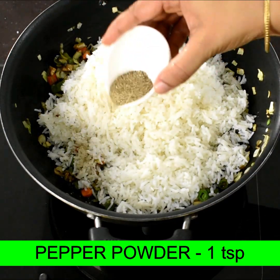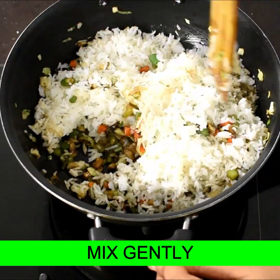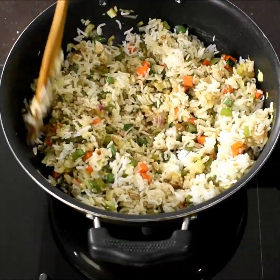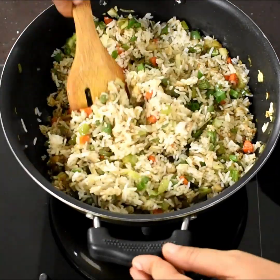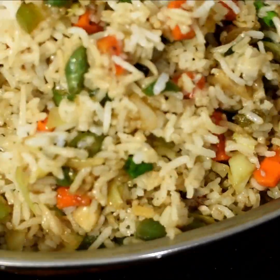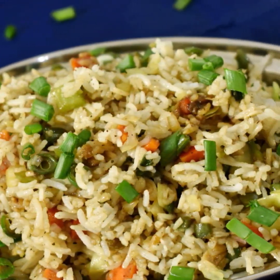I am creating a 4-ingredient recipe using low carbohydrates. Please like this video and subscribe to our channel. Thanks for watching.